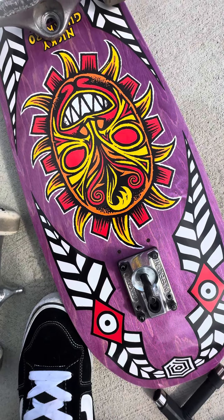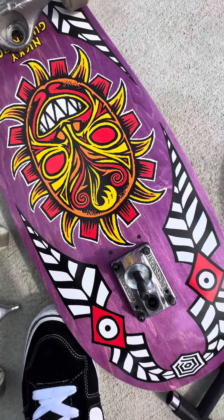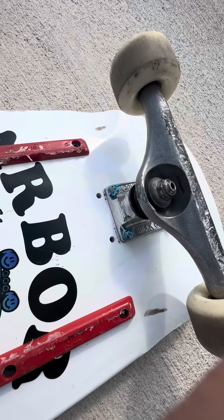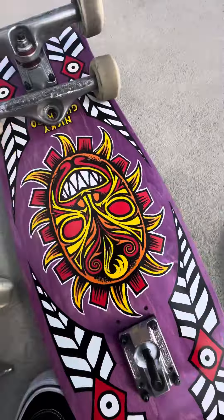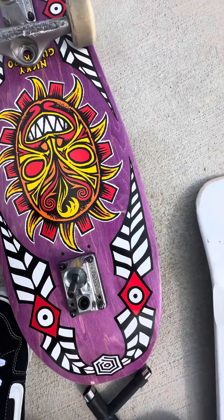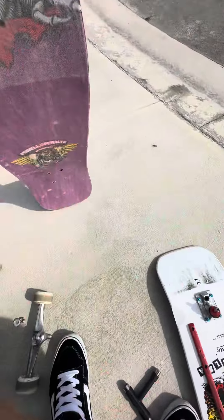I'll be able to lock it down really hard — super hard — for vert ramp skating, more than I can with just a hard bushing. Because I'm 190 pounds, for vert skating I like to have ultra hards on there more than just hards. This Nicky is going to be the new vert ramp setup and it looks pretty dope.